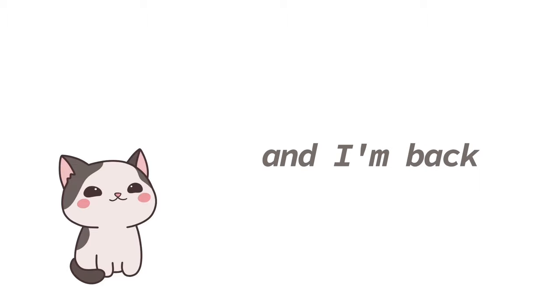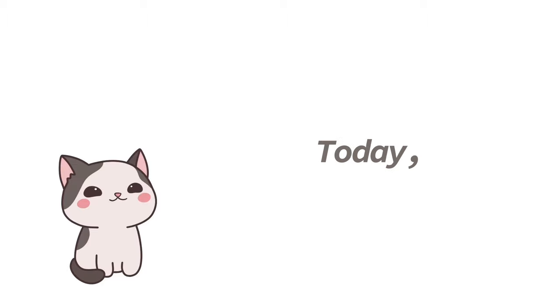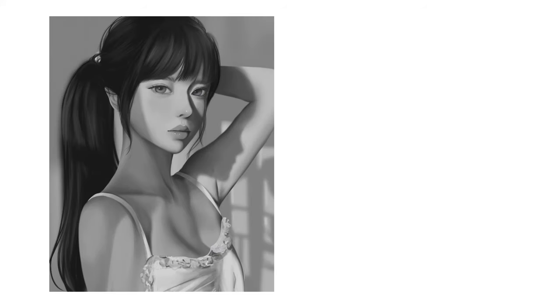Hey friends, it's Lola and I'm back with another video. Today, I'm going to show you my process of painting from grayscale to color.